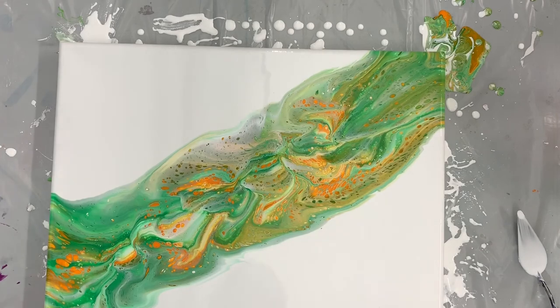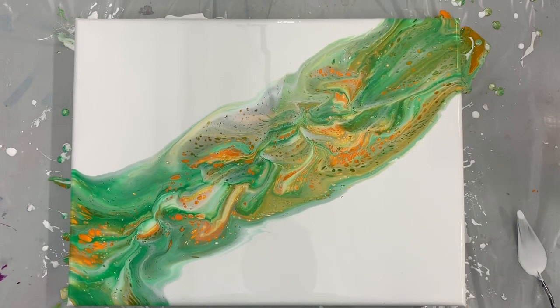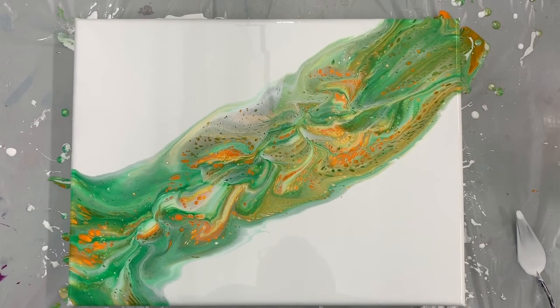All right, guys, I'm going to go ahead and touch up the edges of this, and as I said, I'll put some close-ups at the end of the video. If you have any questions, please let me know, and please make sure you let me know if there are any other color combinations you'd like to see. All right, guys, that is a completed Irish flag pour for St. Patty's Day. Thanks so much for watching and I'll catch you next time — bye-bye.